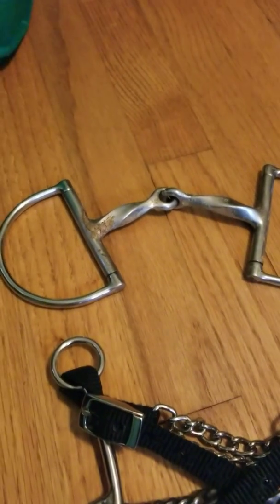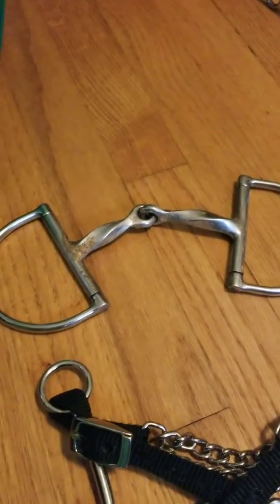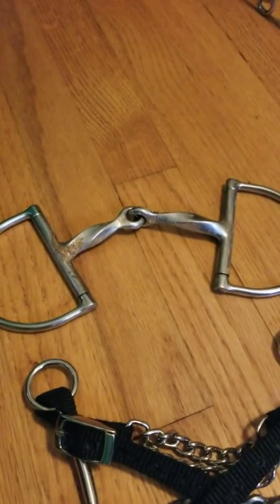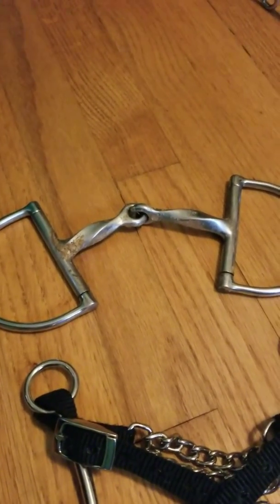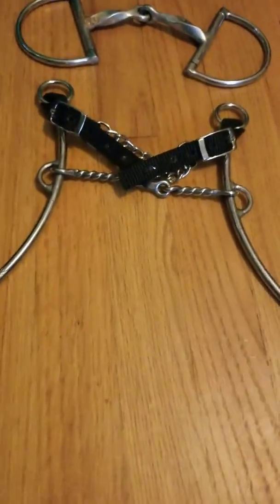Right here is a five-inch D-ring slow twist. The majority of my horses that I used to ride used that. This one is a Carol Goose...